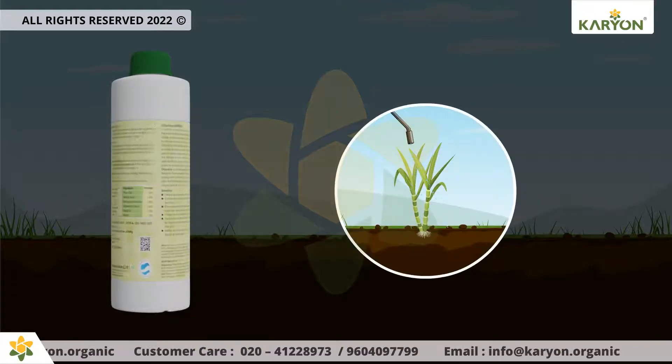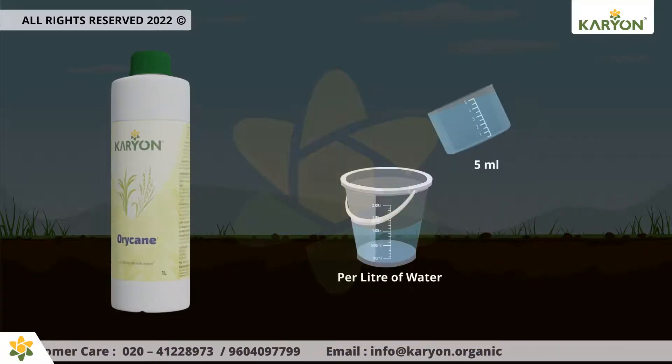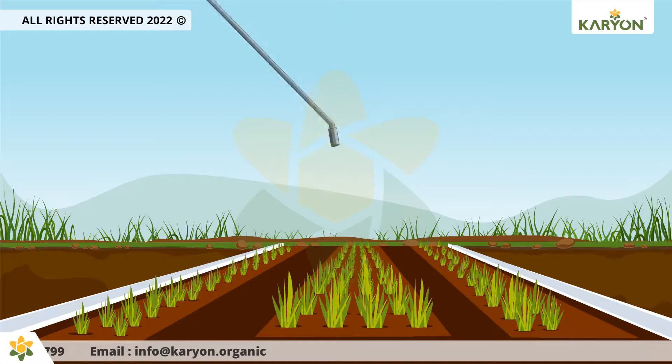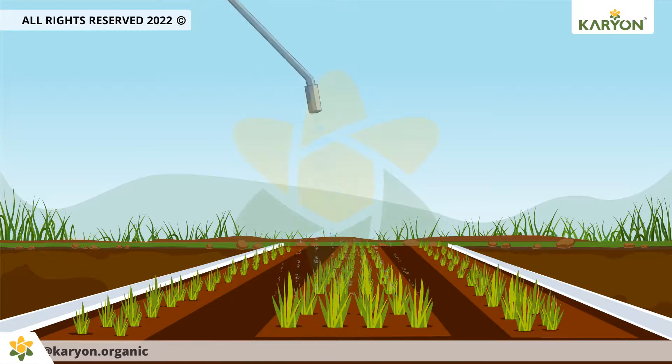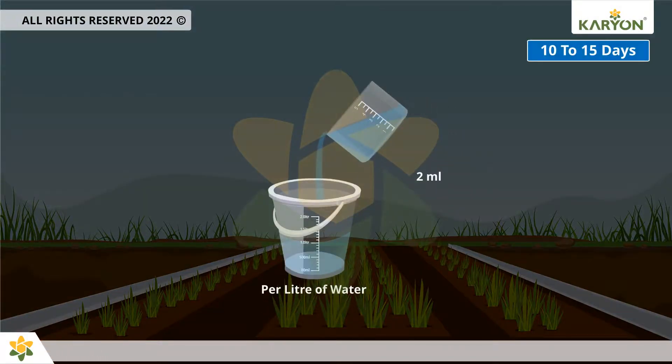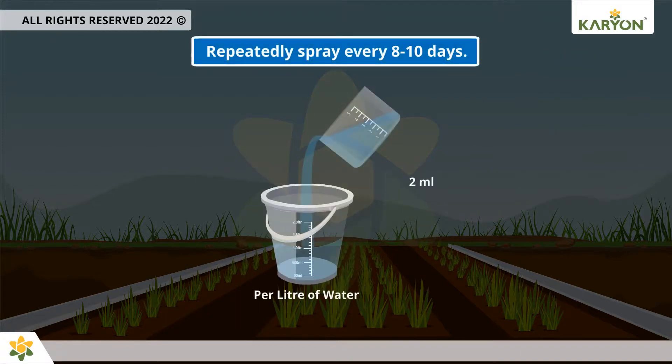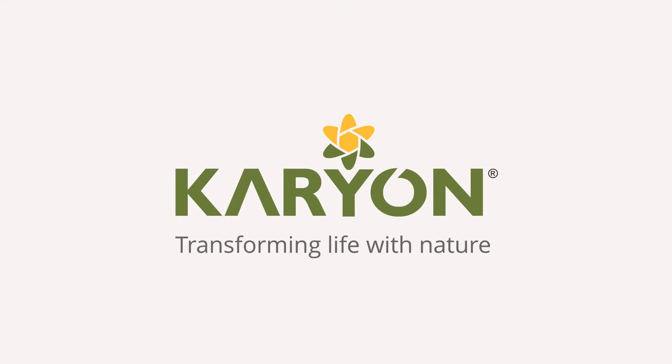For foliar application, use 5 milliliters per liter of water at 15 to 20 day intervals during vegetative growth. For foliar application of paddy nursery, mix 2 milliliters per liter of water and apply 10 to 15 days after sowing. Repeat spray every 8 to 10 days.